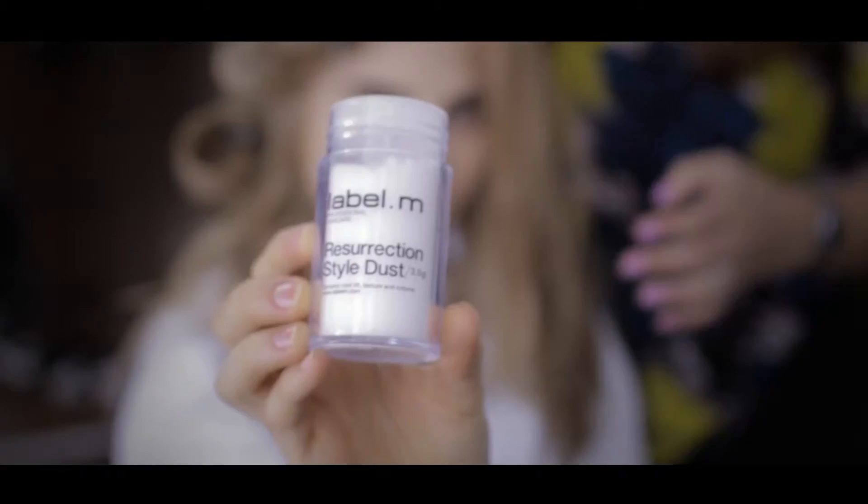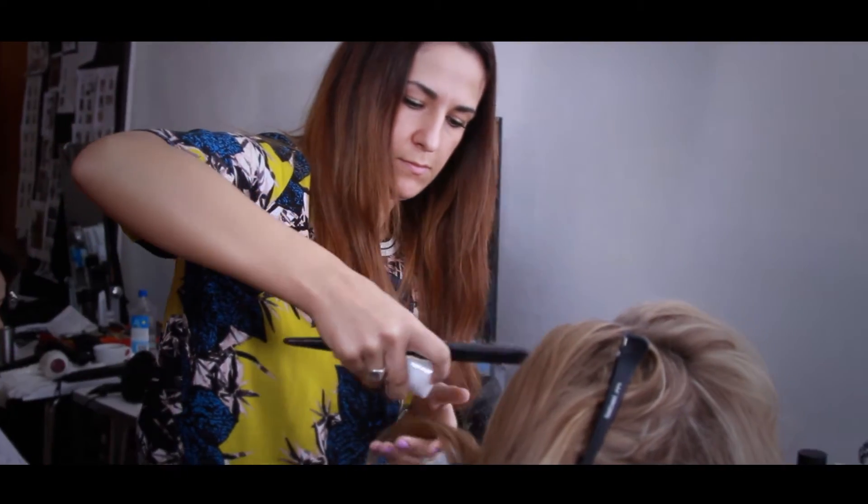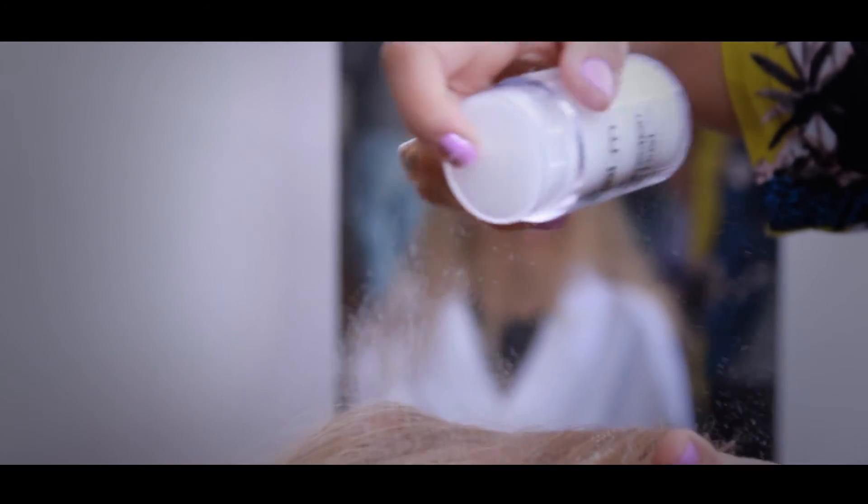To finish, we applied Label M Resurrection Dust through the hair, pumping the dust into the roots, massaging in and working through mid lengths and the ends.